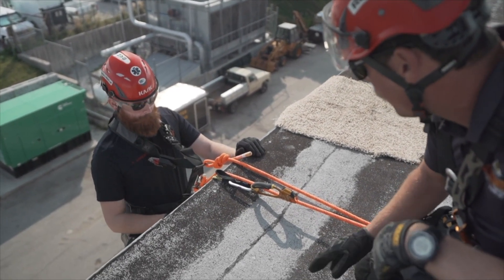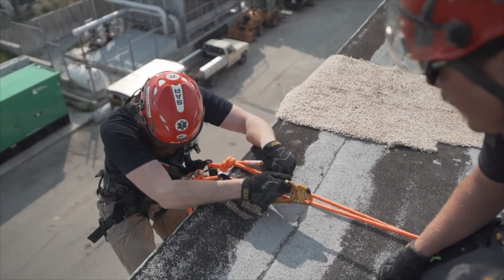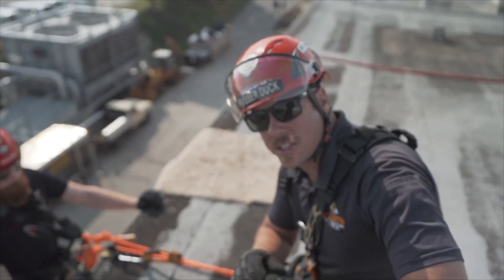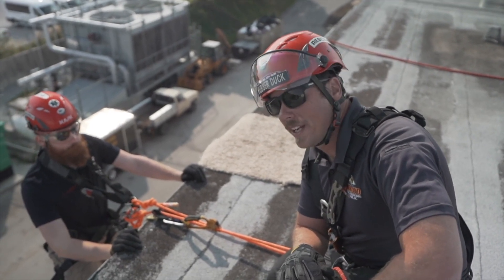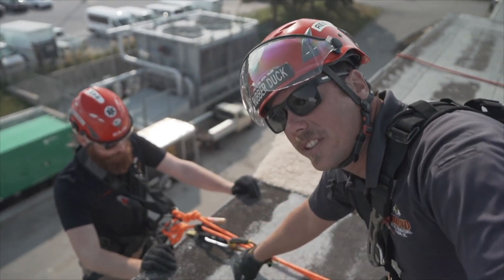Once he's there, he can take his foot out of the atriere and move into standard rappel position. This skill will work really well when we get to horizontal edge transitions with the litter and no high point, and the closer you are to the edge, the safer you'll be.